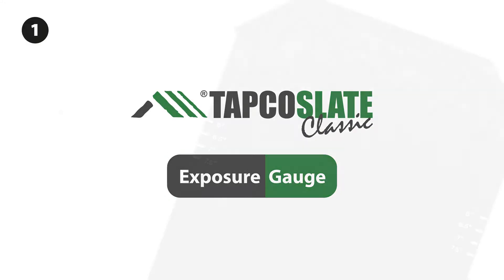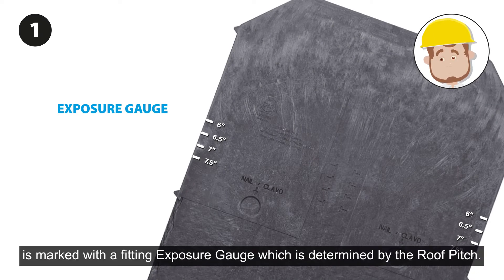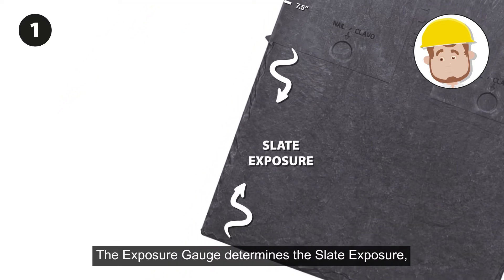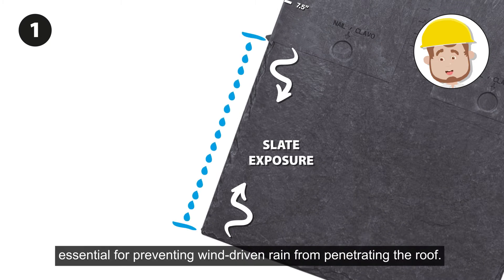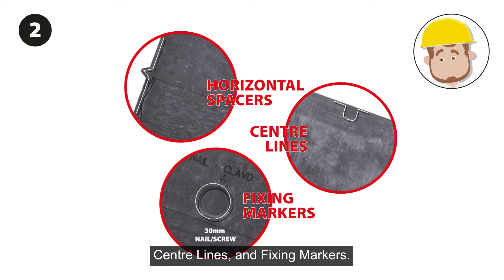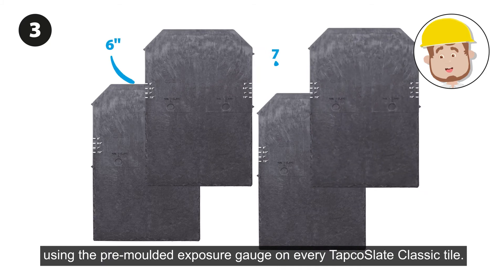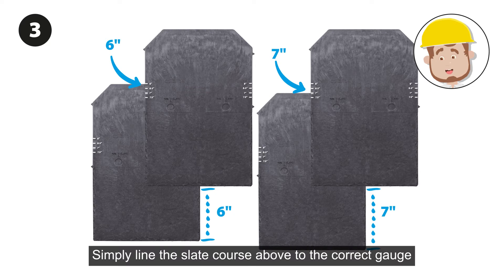Each side of a Tapco slate is marked with a fitting exposure gauge, which is determined by the roof pitch. The exposure gauge determines the slate exposure — the amount of slate visible on each course — essential for preventing wind-driven rain from penetrating the roof. Each tile has pre-molded horizontal spaces, center lines, and fixing markers, making installation much easier. Simply line the slate course above to the correct gauge using the pre-molded exposure gauge on every Tapco Slate Classic tile.